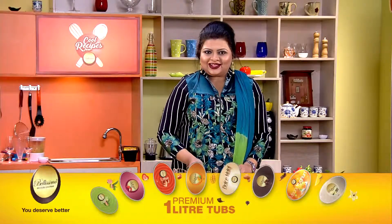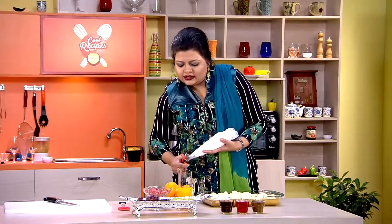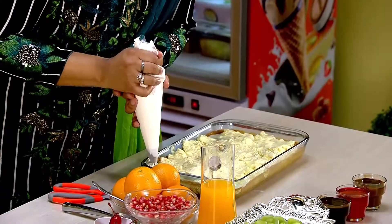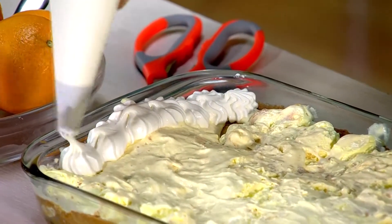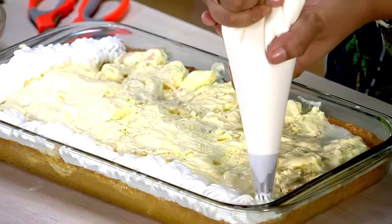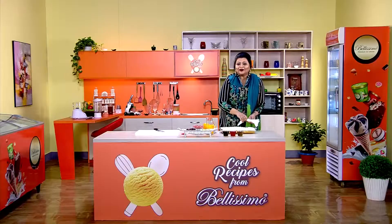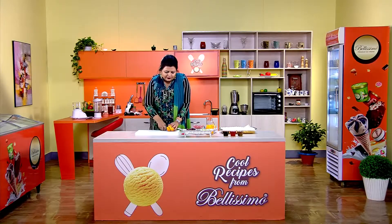I will make it a little bit better. I will pipe with the star nozzle to give the best design. I am going to use fresh musambi and I am going to slice a bit of fresh musambi.